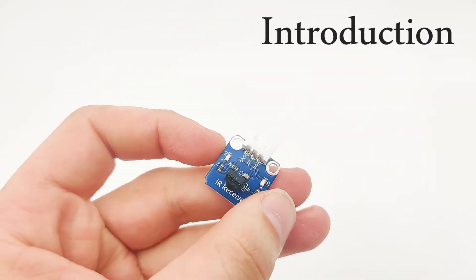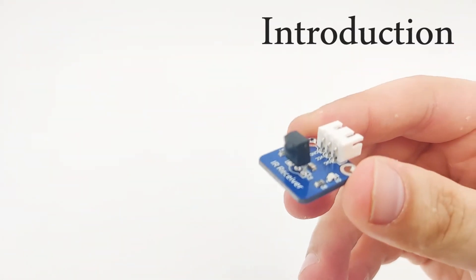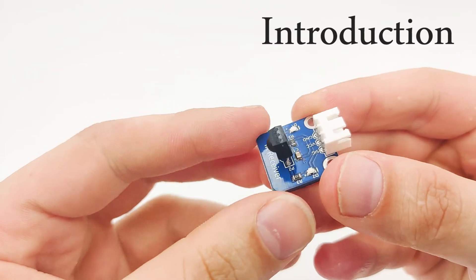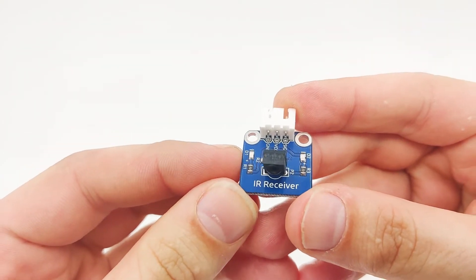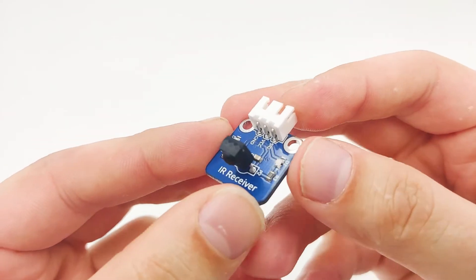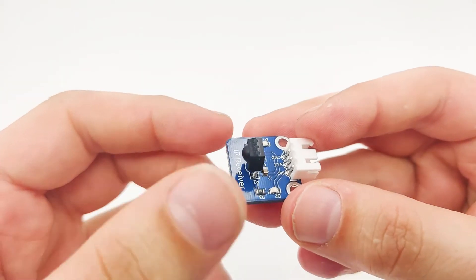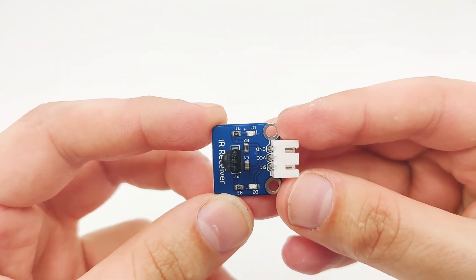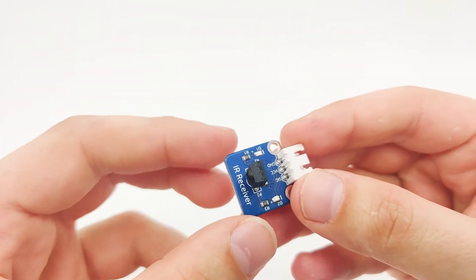In this lesson we'll learn about the IR sensor. The IR sensor is a little module that uses IR signal in order to receive data. There is an IR receiver and an IR transmitter. This sensor particularly is an IR receiver, not an IR transmitter. It's important to understand the difference. Usually we use a remote as a transmitter module, and this module is able to receive the remote controller codes, which we call it IR receiver.